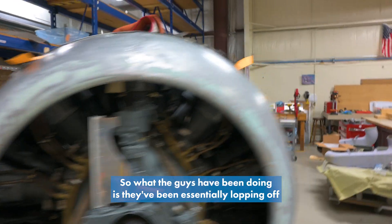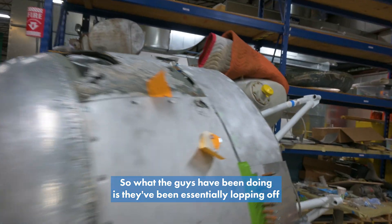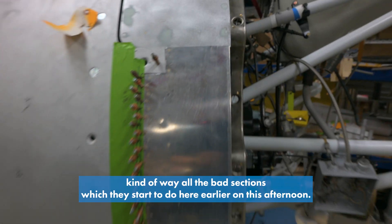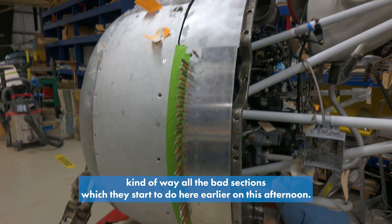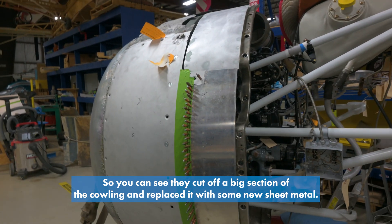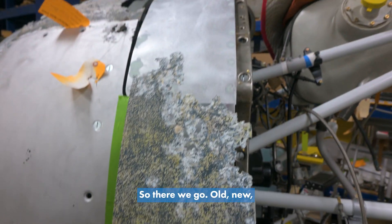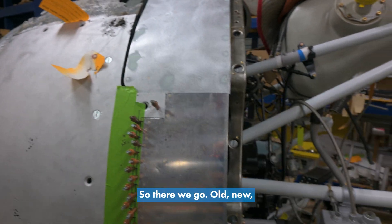So what the guys have been doing is essentially cutting away all the bad sections, which they started to do here earlier on this afternoon. You can see they cut off a big section of the cowling and replaced it with some new sheet metal. You can see this was the original piece here. So there we go — old, new, ugly, beautiful.